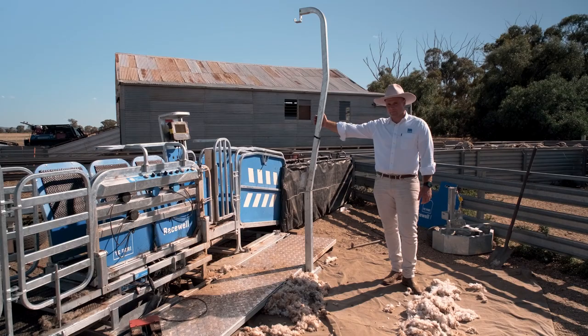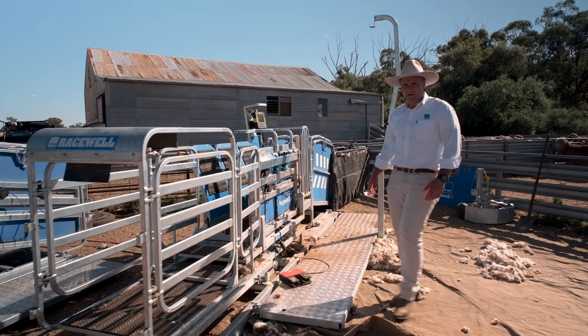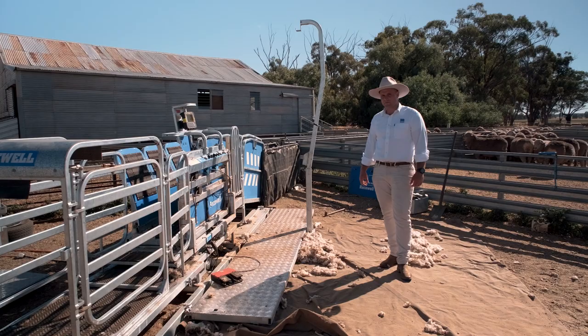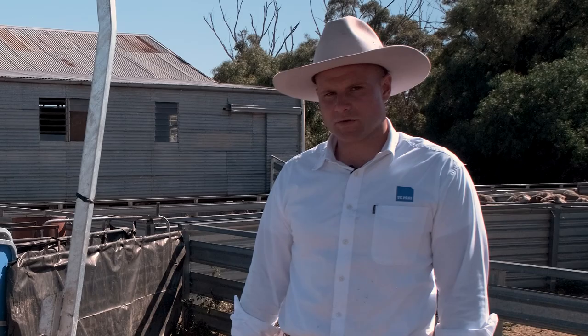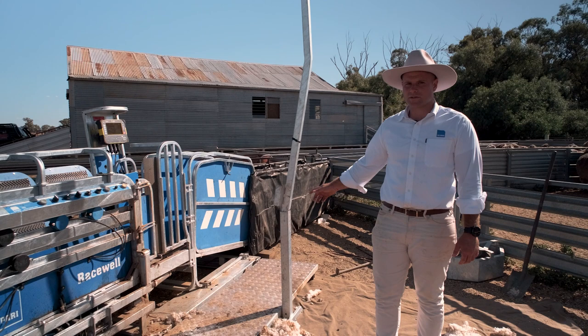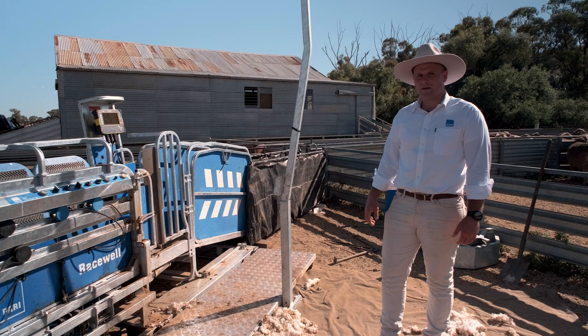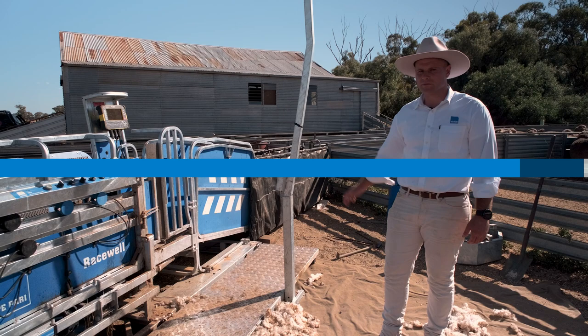Another feature of the trailer model is the shearing plant stand — you can hang your handpiece on it at the back for crutching, or move it forward and plug it into the front of the platform to hang your drench bag off. For setup and pack-up, there's a hand pump that easily jacks it up to slide the wheels on. The handler is fully set up on the subframe ready to go — there's no folding out of the lead-up race. You can easily back it in until it hits the race, jack it up with the hand pump, take the wheels out and lower it down into position — no guesswork of where to back up to.